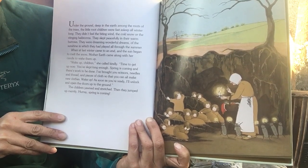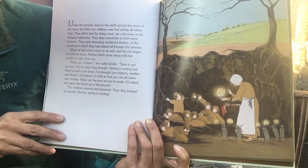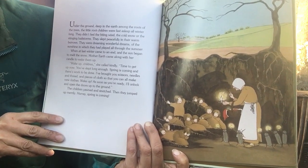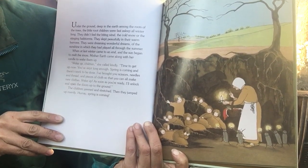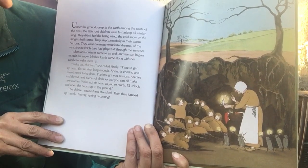When at last winter came to an end and the sun began to melt the snow, Mother Earth came along with her candle to wake them up. "Wake up, children," she called kindly. "Time to get up now. You've slept long enough. Spring is coming and there's work to be done."